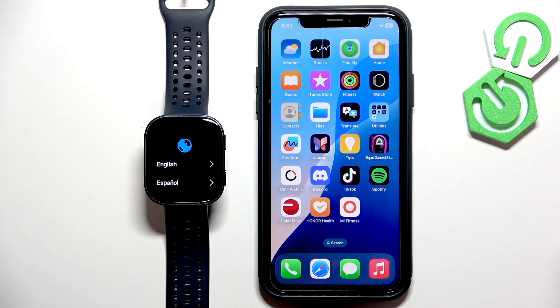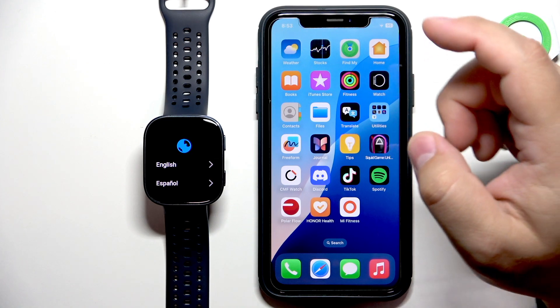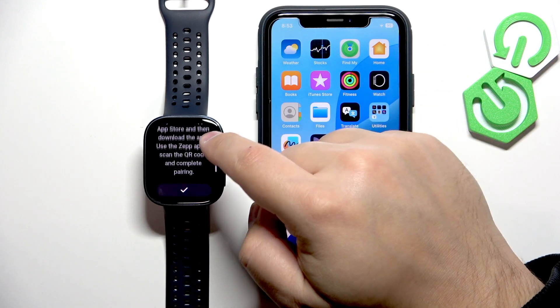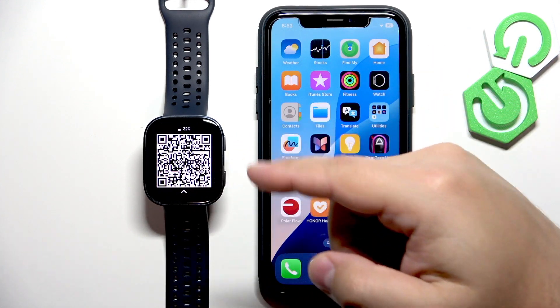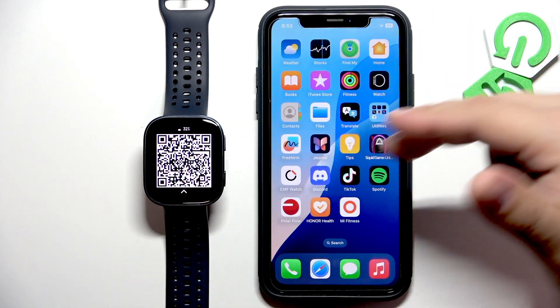Once it boots up you will see the list of languages on the screen. You can scroll through this list by swiping up and down on the screen, find the language you would like to use on your watch and then tap on it to select it and apply it. Tap on the check mark and you will see the QR code, which means we need to download and install the ZEP application on the iPhone we want to pair our watch with.